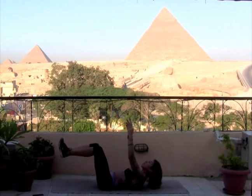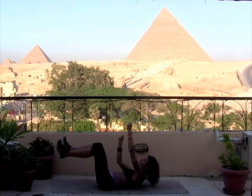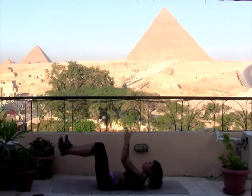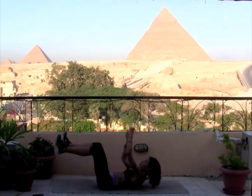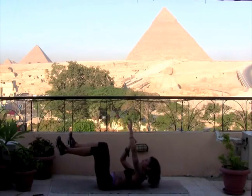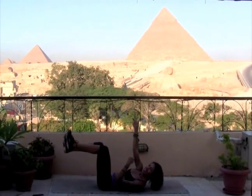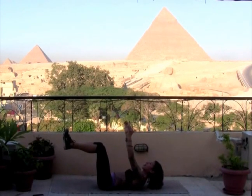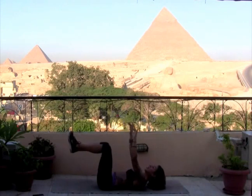Reach your arms up — climb that rope. We went from obliques right back into our transverse abdominus six pack. Breathe. Active engagement, reaching out of those toes. Eight, seven, six, five, four, three, two — hold it up in one, pulse, pulse. Eight, seven, six, five, four, three, two, and one. Amazing work, release. Big belly breath in, exhale let it go. One more fill up, soften in.